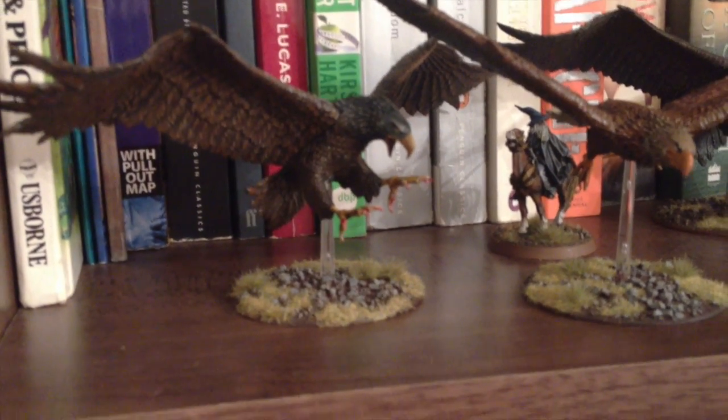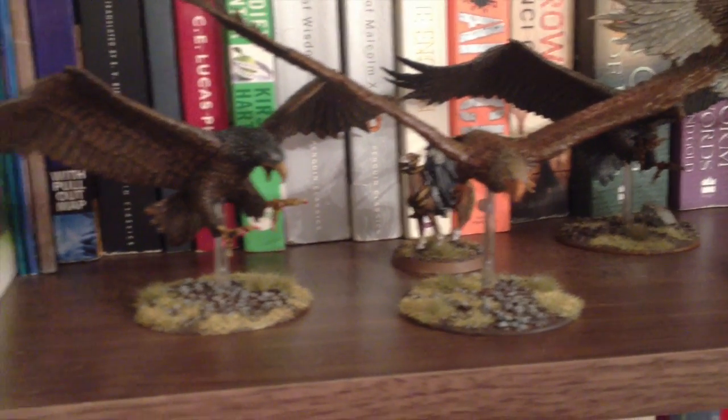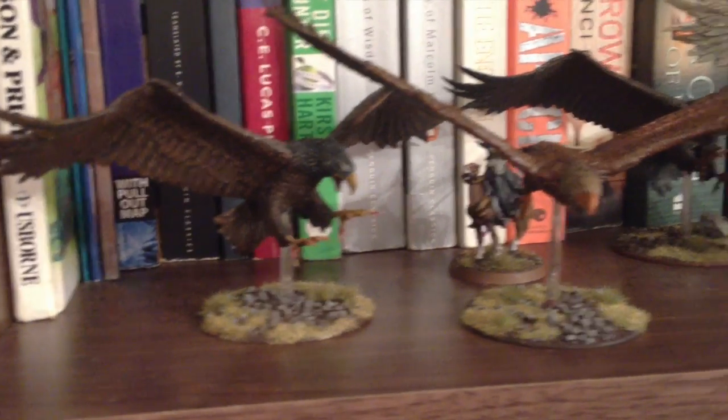It does make the models look slightly Warhammer-y — it's not particularly Lord of the Rings-y. But I thought I would try that on one of the eagles and I quite like it.